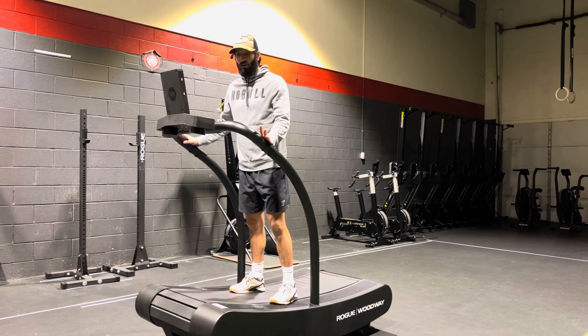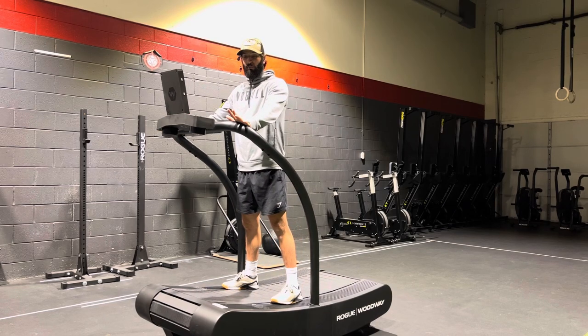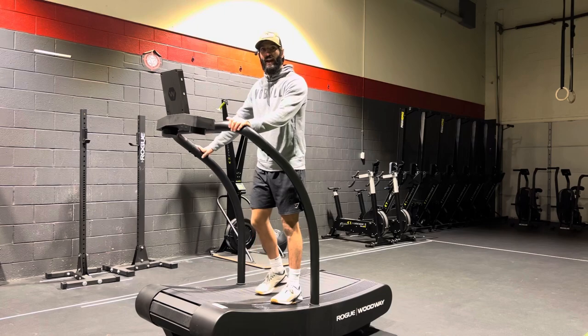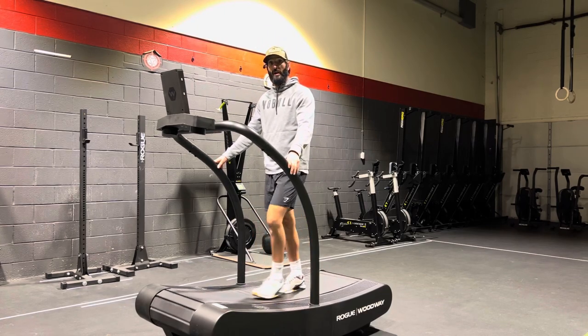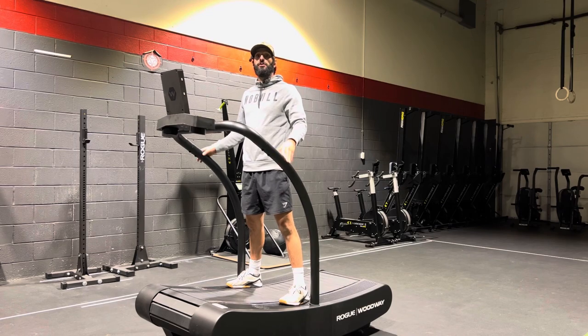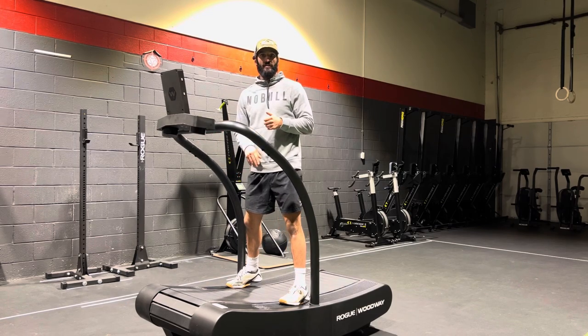I wanted to show everybody how to use the new Rogue Woodway Runner before you jump on it and start running out of control. It is a little bit different than other treadmills you may have used because it is self-propelled — the way that you step controls how fast the belt goes. Knowing how to control it and run on it with proper mechanics is going to be super beneficial.